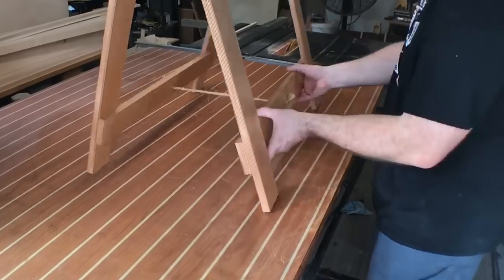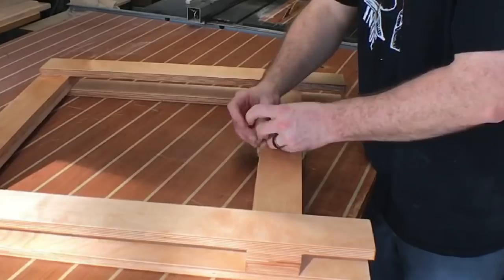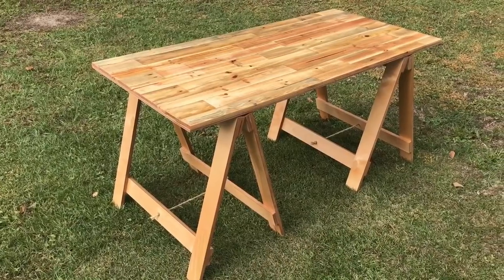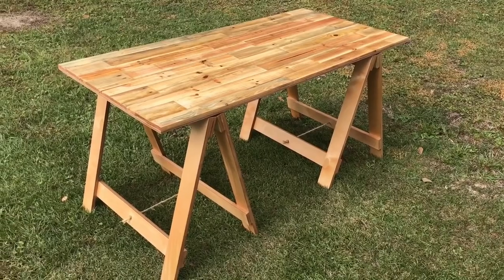The beauty of this table is that the entire build is collapsible. You fold the sawhorses in, wrap the rope around the base once, tie it off, and you can take it wherever you'd like. Here's the table in its final form — I'm really happy with how it turned out. It looks great, it's very functional, and I hope my client gets a lot of use out of it.